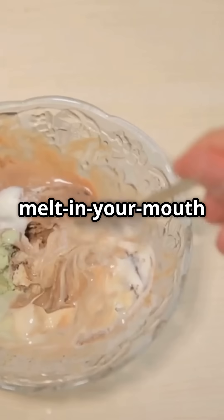Then comes homogenization. We pump our hot mix through a high-pressure machine to break down fat globules. This gives us that melt-in-your-mouth feel.